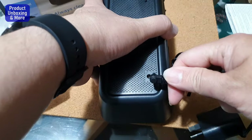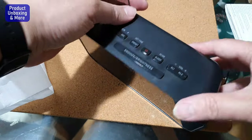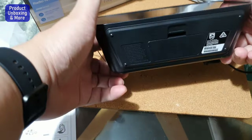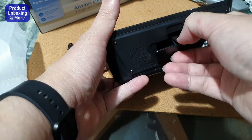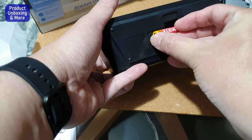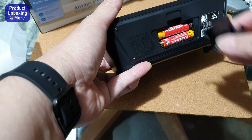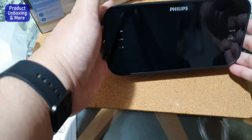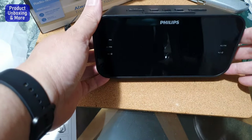It uses two triple-A batteries, but you have to use electrical power — 220-230 volts for this one, depending on the country. There's also a port for the antenna. I want to put the battery in first, because if you plug it in and set it up, then unplug it, all the settings are gone. Make sure the polarity is correct — negative and positive — then put the cover on. Now even if I remove the clock radio from the main outlet, the settings will stay.